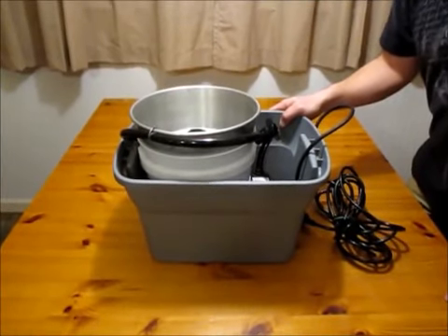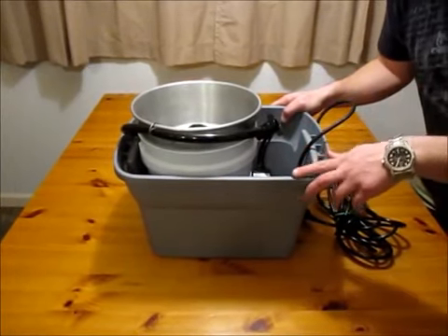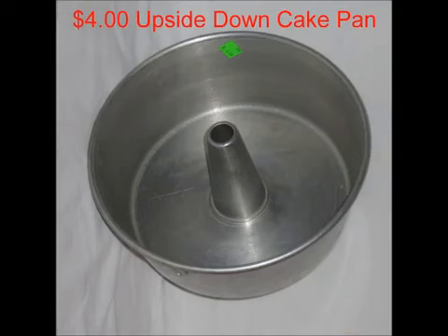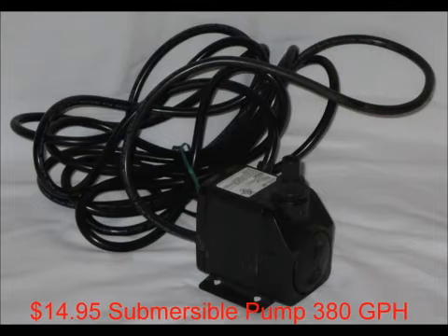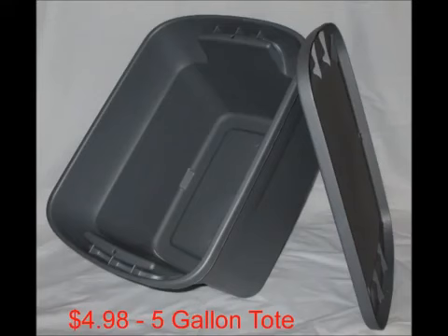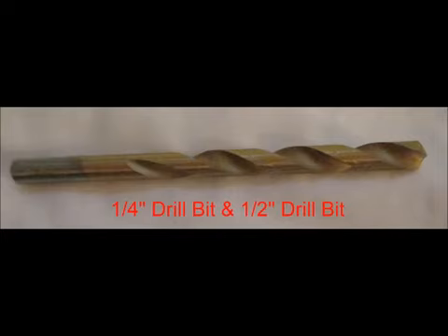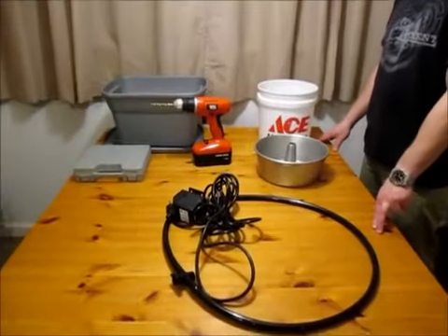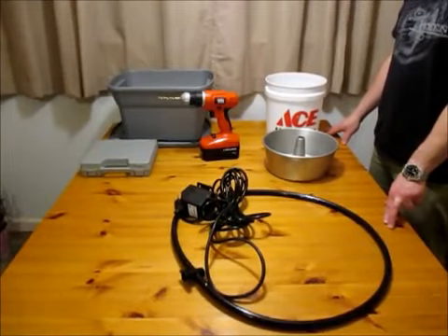Homemade blue bucket for less than 30 bucks. Here's a list of materials you're going to need — the rest you can improvise. Today I'm going to show you how to make a blue bucket from home for less than $30.